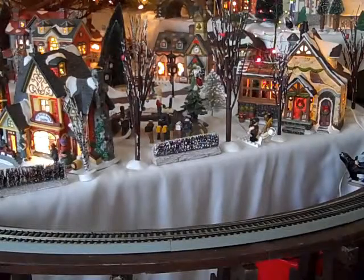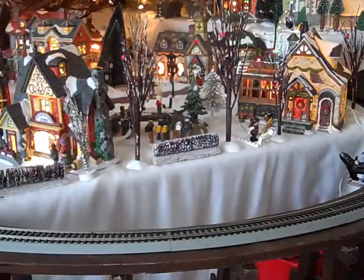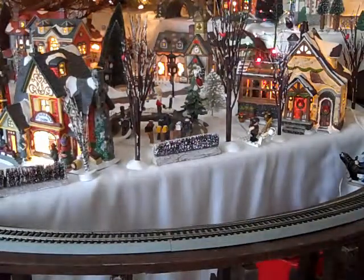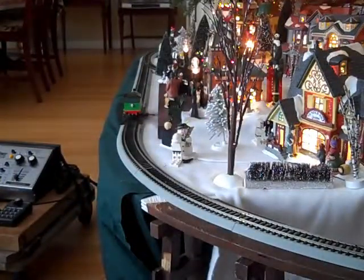Welcome back to BFO Productions. Like I said before, I was going to be running some other trains on this track. In this video, I'm going to get into more detail of the trains and how the controls work. So the first train that's going to go is Percy from Thomas.